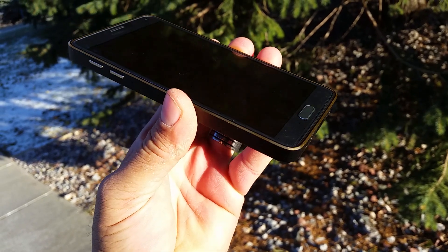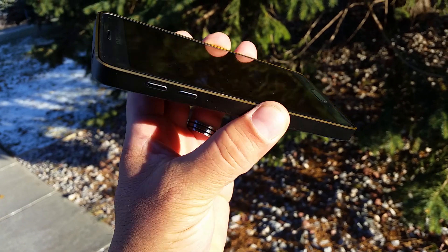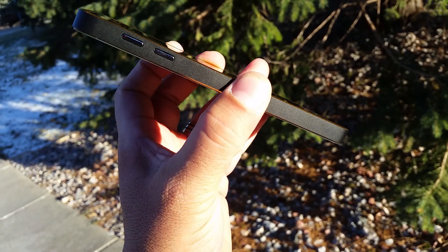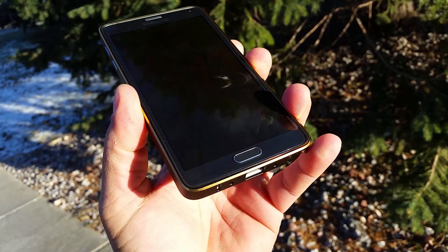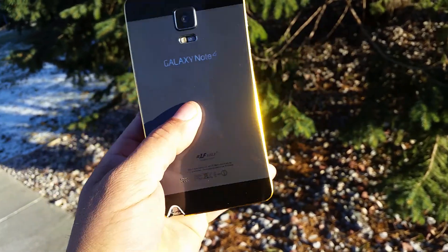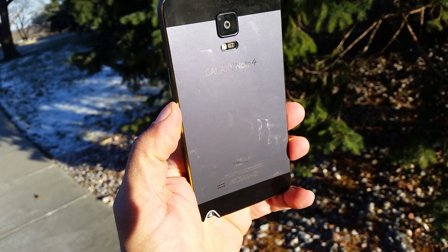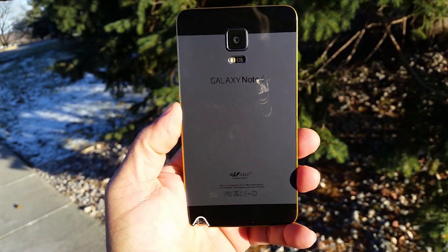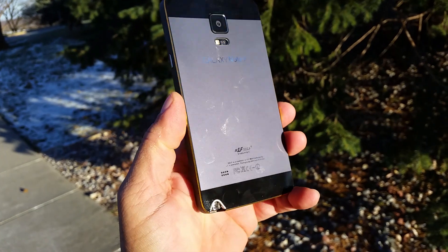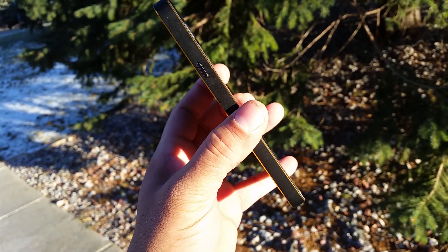On top there's a microphone, IR blaster, and 3.5mm audio jack. From the front, there is some type of yellow or gold ring that goes all the way around the top of the case as well as the back part. The back part is plastic, and the reason they make it plastic is to avoid any issues with the signal. The bumper part — the sides — is metal.